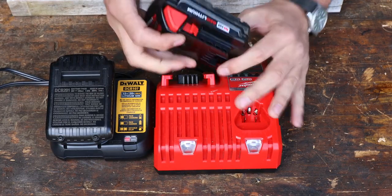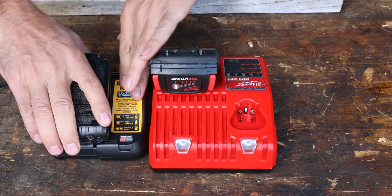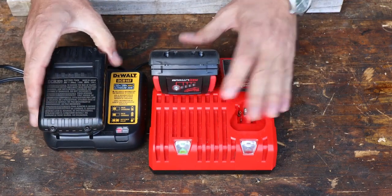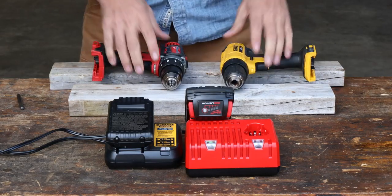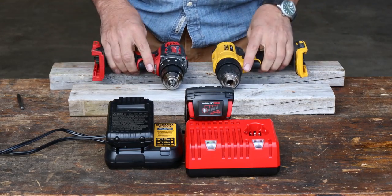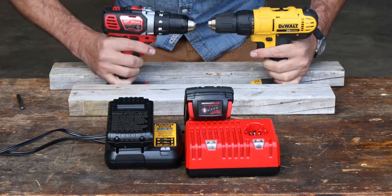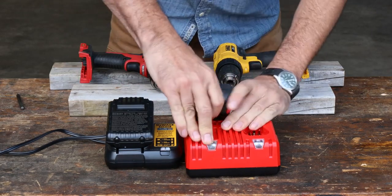The Milwaukee has an 18-volt battery with 1.5 amp hours, and the DeWalt is exactly the same but at 20 volts — also 1.5 amp hours. So this should be a pretty comparable test power-wise. These are way more powerful than the cheap Amazon drills, and I don't think I have the strength to hold them, so I've screwed two 2x4s down to the workbench to keep them from spinning and put less strain on my arms.